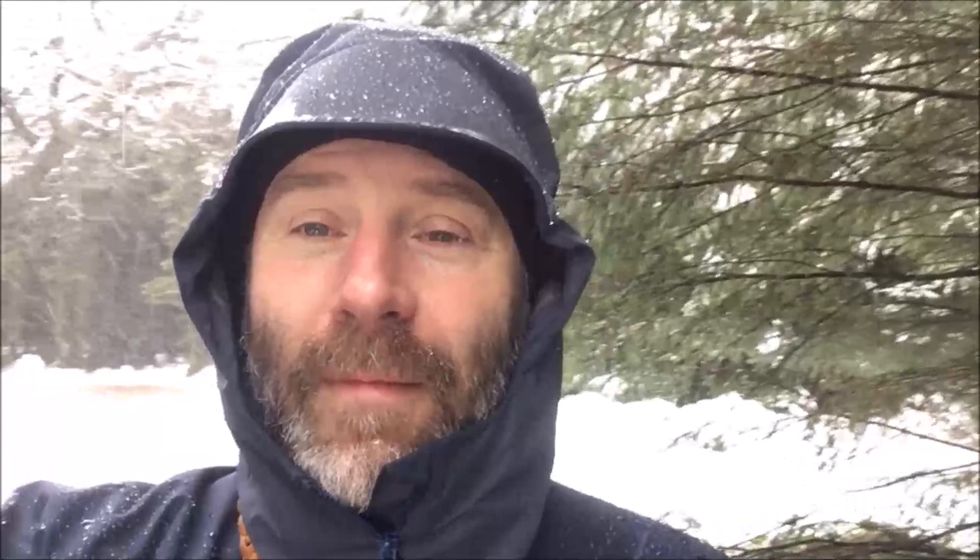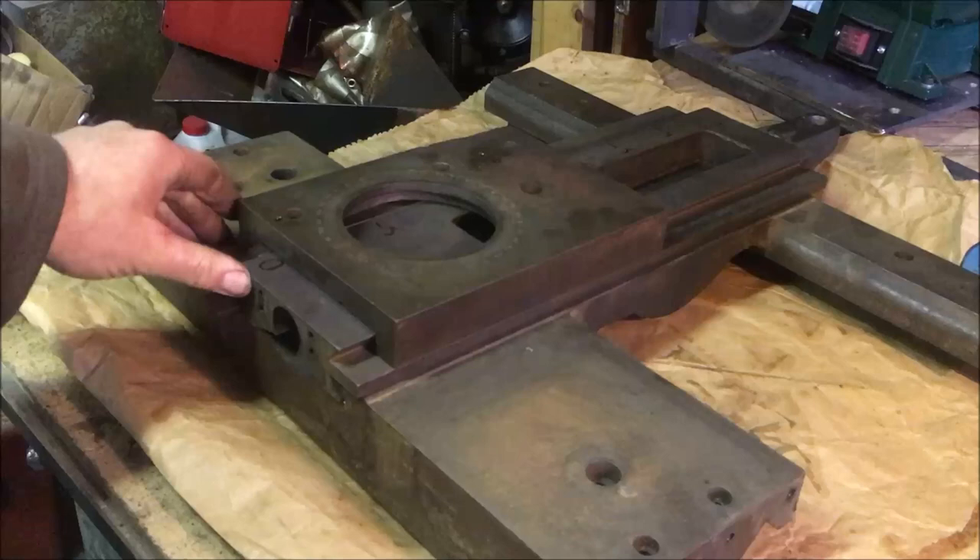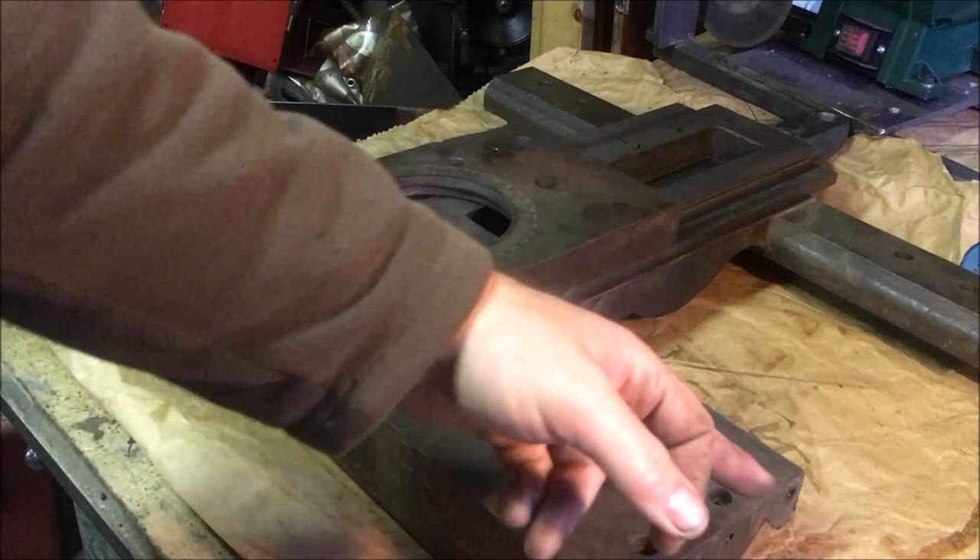It's Sunday morning, early March — we've had a dump of snow overnight and it's sleeting now. Just out with the dogs thinking about progressing the compound slide and taper turning attachment, all of which need scraping. We've got a plan worked out — get it all roughed in and then check the alignment with the newly verified three-foot engineer's square.